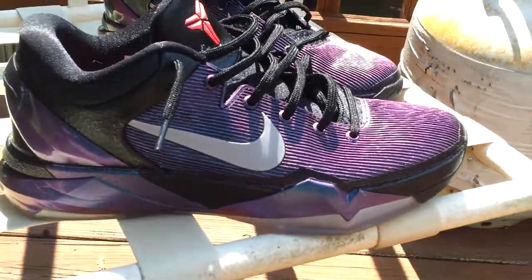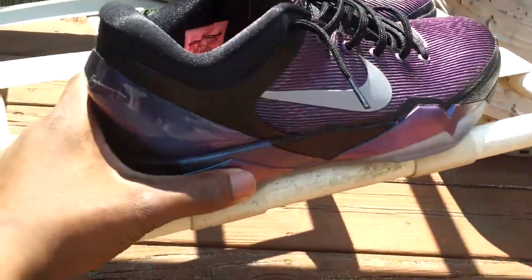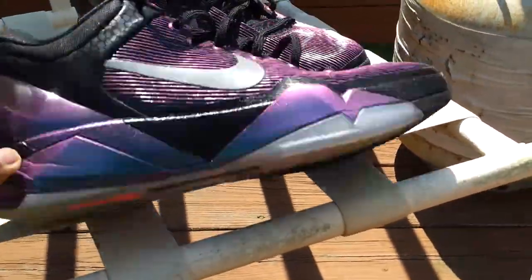These are the Invisibility Cloak Kobe 7s. Super fresh. Dope colorway. Check it out.